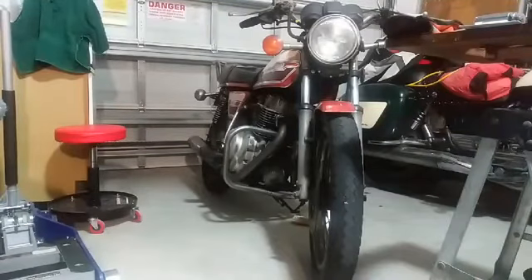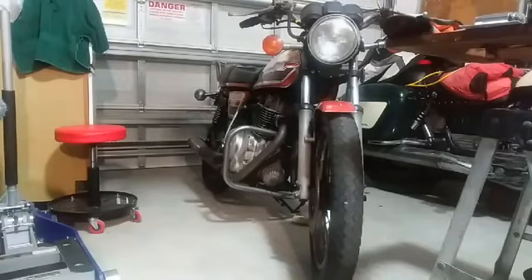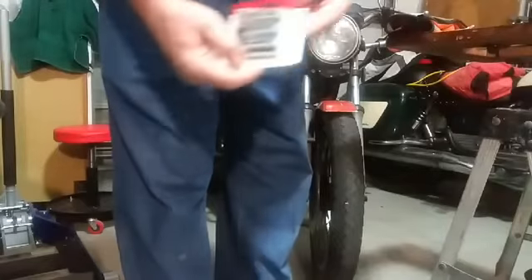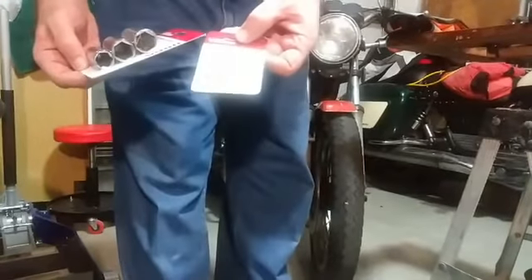Hello friends. I've made the mad dash to Walmart. I have picked up a spark plug wrench, spark plug sockets, and a spark plug gap gauge.